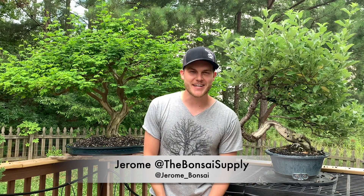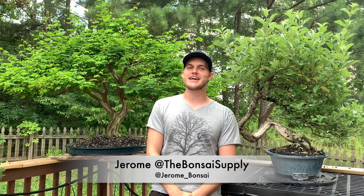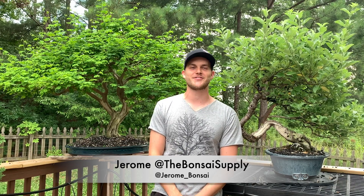What's up guys, Jerome here from the Bonsai Supply. Today I want to give you guys some tips on how to trim your bonsai trees. I have two trees behind me and they both look like they could use some pruning, but one of them is ready to be pruned and the other one is not.